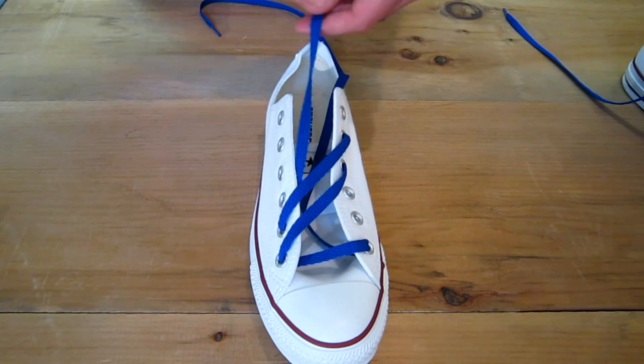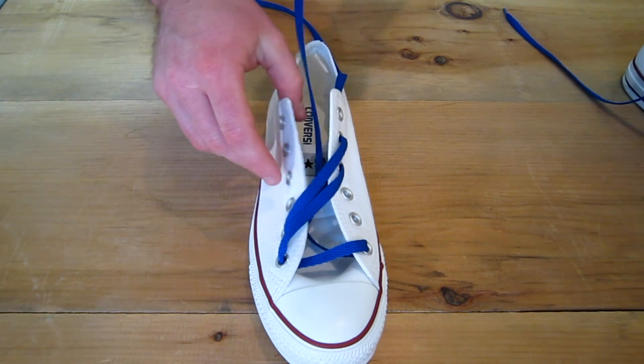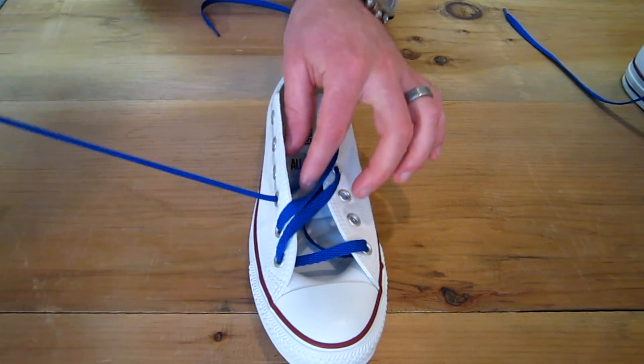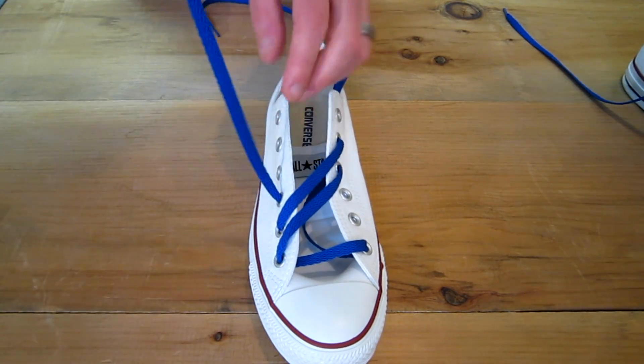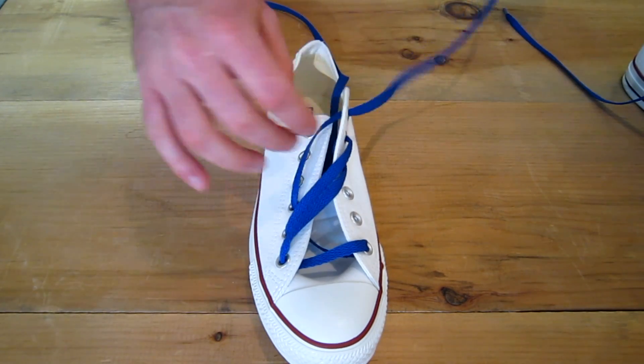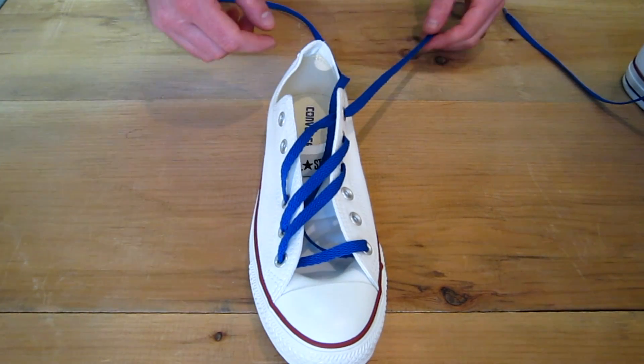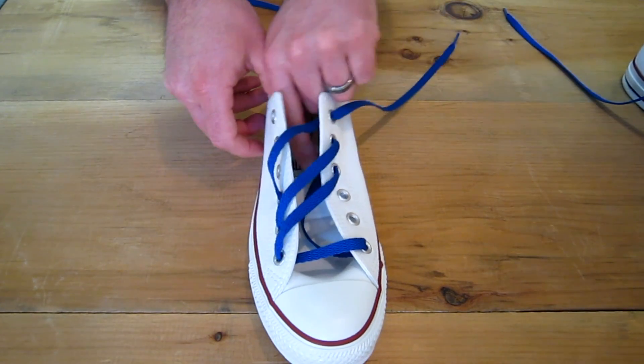If you had more eyelets you could do four stripes on there. Go out the very next diagonal up to make the last stripe. You can end up going down and in if you want to tuck, or if you want to lace them you can go out.